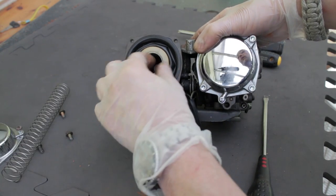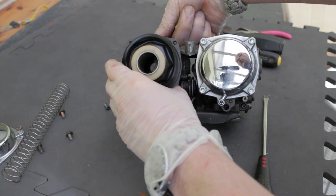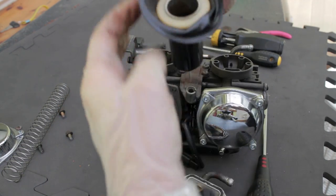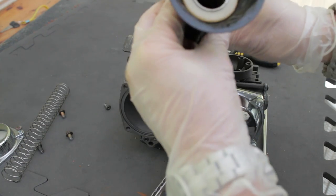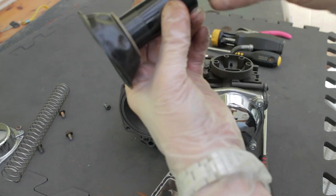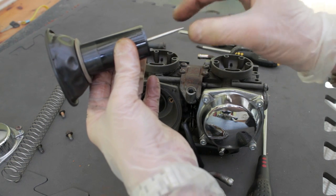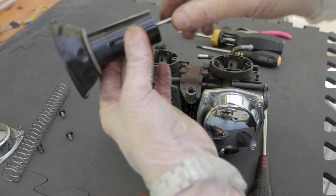Slide out the spring and pop that aside. Then pop your finger inside the port and push up to slide out the complete slide assembly. This is your rubber diaphragm that creates your vacuum. This is the needle, which is removable — in this case with a large flat-bladed screwdriver down in here. You can see the obvious taper of the needle, and how as it rises it creates a larger gap, allowing more fuel to be sucked through with the air and into your cylinders.